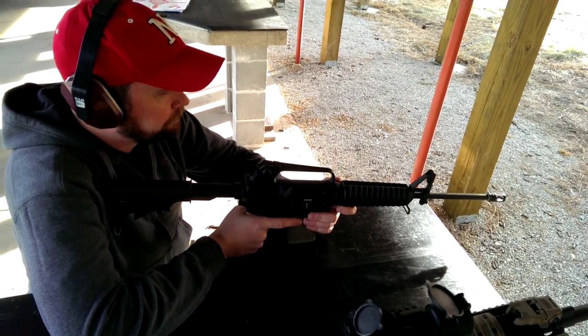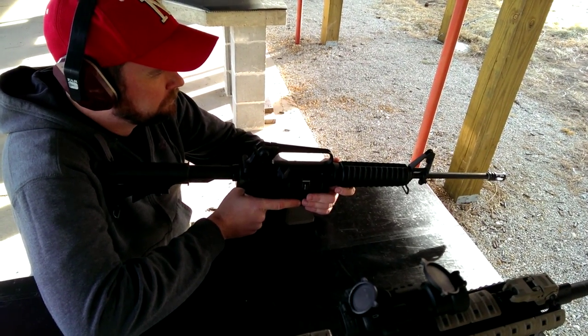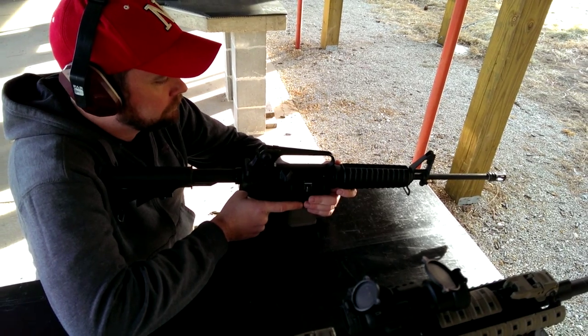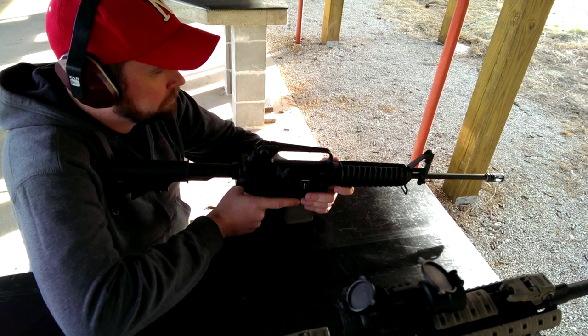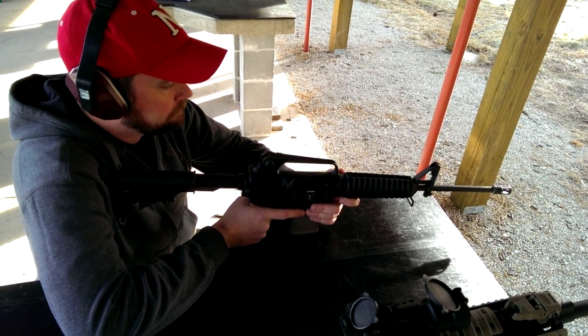We're going to shoot first unsuppressed — 16-inch barrel, standard A2 flash suppressor — just shooting some steel-cased Russian stuff. Go ahead, Ben.